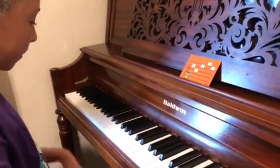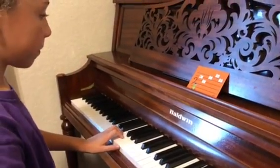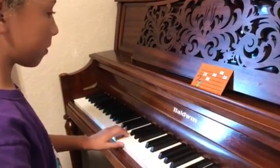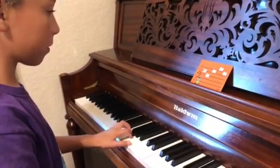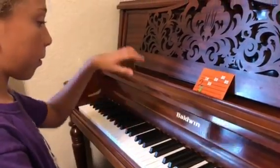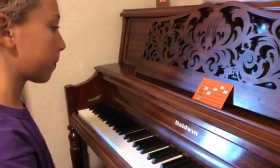One more time. One, two. One. Are they two? Uh-huh. One. Great job, sir. Great job, sir.